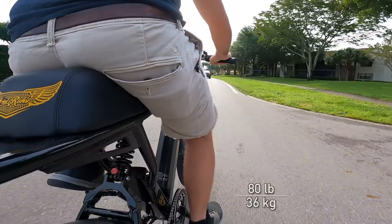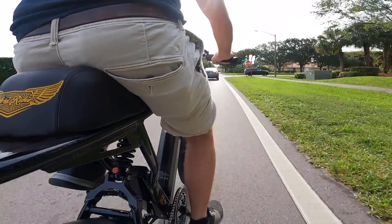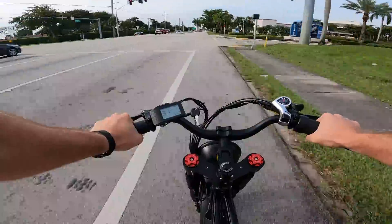This is only an 80-pound or 36-kilo bike, which is heavy for an e-bike, but actually pretty light for an electric moped. So 2,000 watts of power really makes this thing fly.